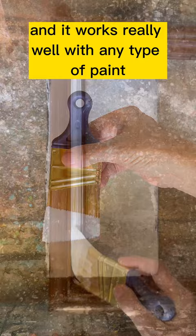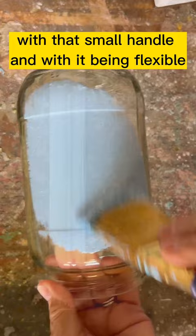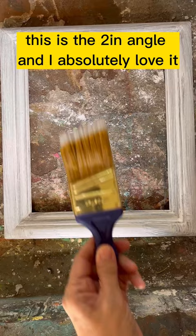It works really well with any type of paint. It's perfect for getting into corners and tight spaces with that small handle. And with it being flexible, it's so easy to use. This is the two inch angle and I absolutely love it. The link is in my bio and you can check it out.